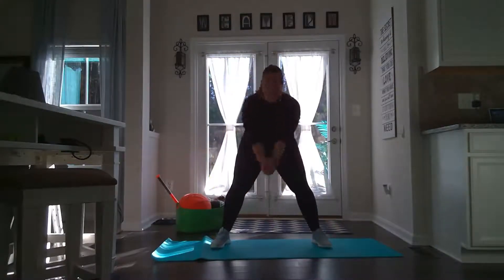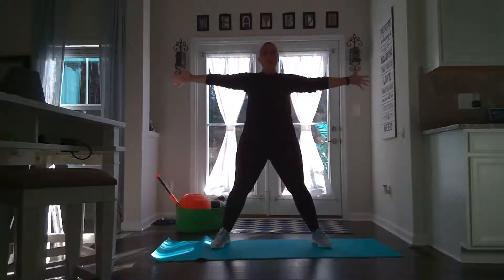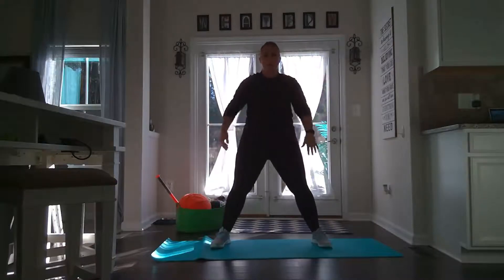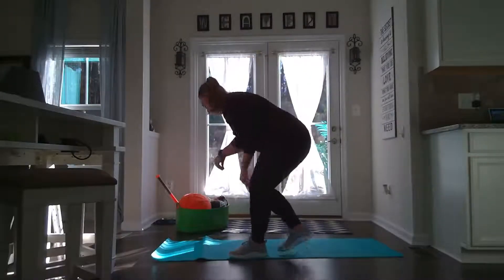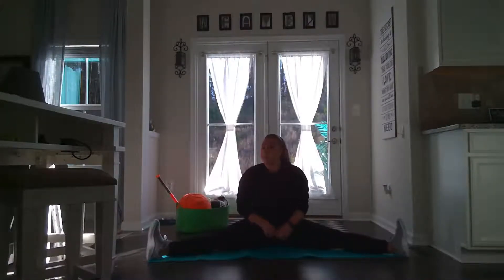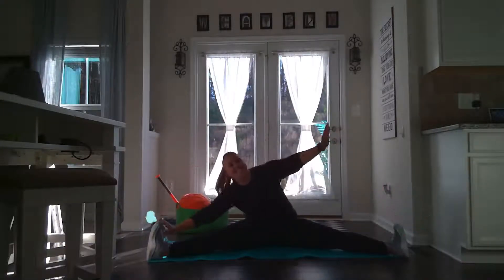Can we go down and up? Nice! Open those arms and give yourself a big hug. Nice! Okay, how about we move to the floor to finish our stretches? Let's have a seat and kick our legs down into a big straddle.